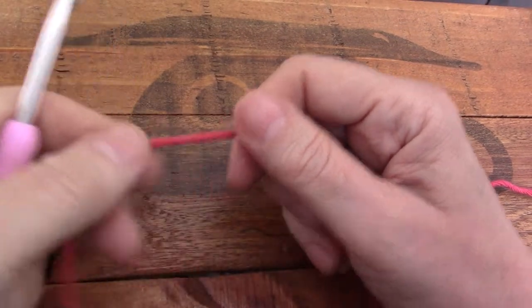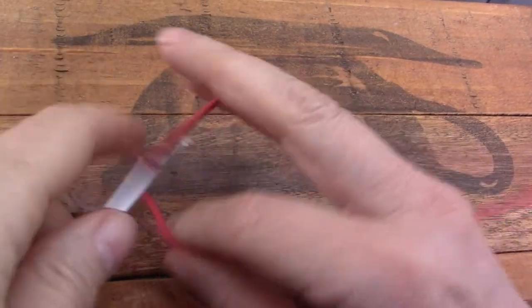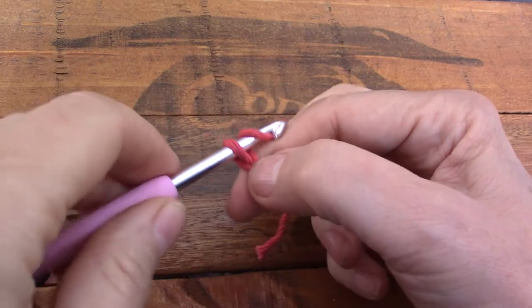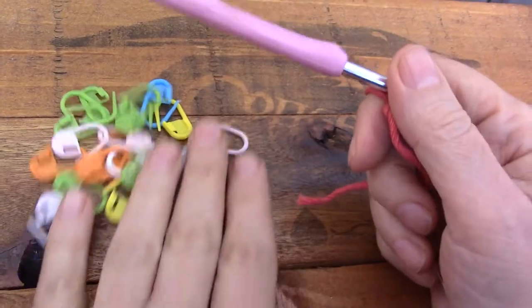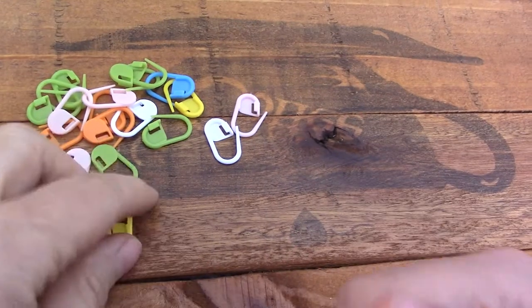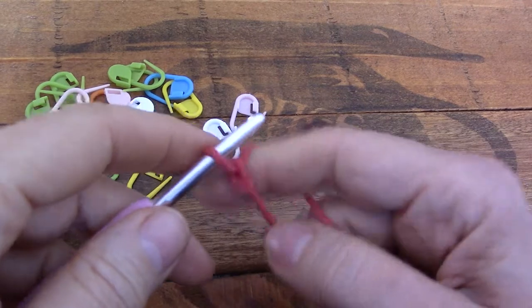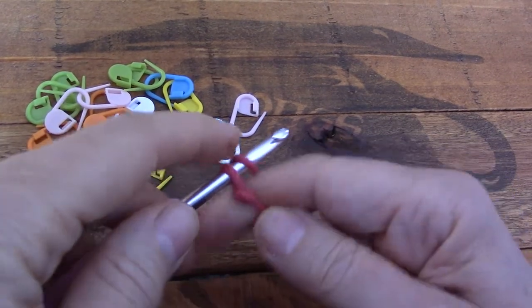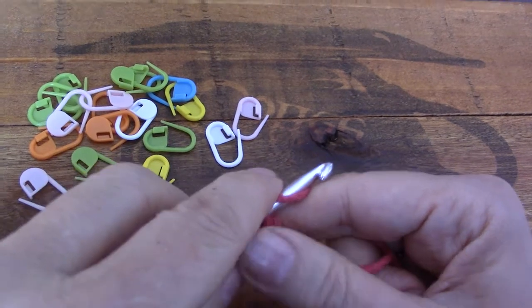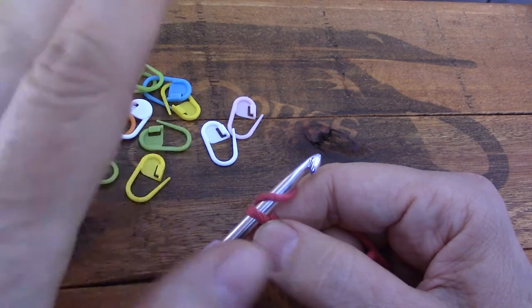In this video we're going to talk about neat edges with single crochet. I need to demonstrate this right from the beginning, and I've got some stitch markers here that I'm going to use for the demonstration. I think it's going to make it a lot easier. I've got a slip knot. Let's pretend that you only need to make five single crochets. You're making a small band or something.